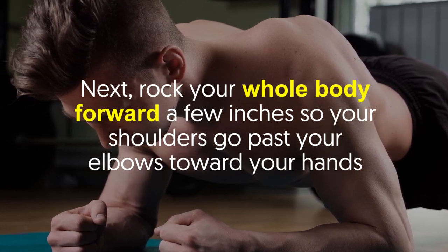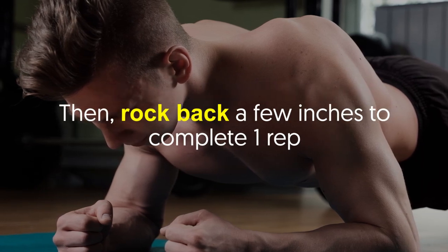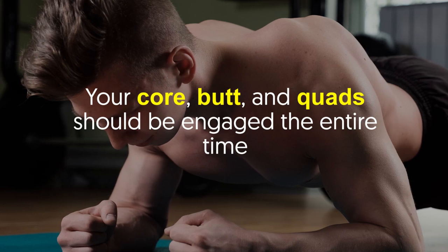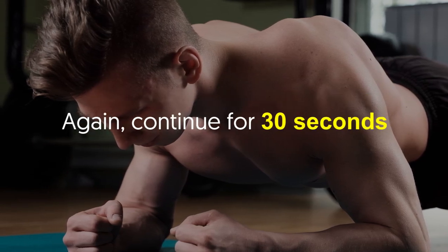Next, rock your whole body forward a few inches so your shoulders go past your elbows toward your hands, then rock back a few inches to complete one rep. Your core, butt, and quads should be engaged the entire time. Continue for 30 seconds.